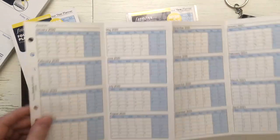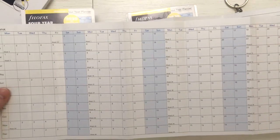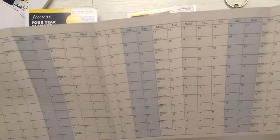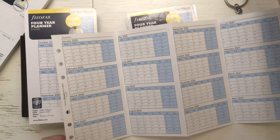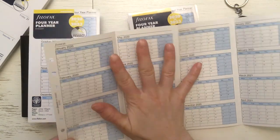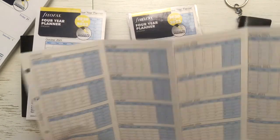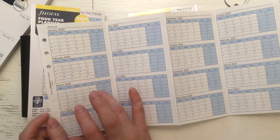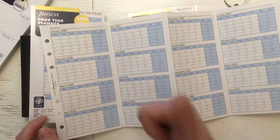I like this more than the horizontal year planner — that one is like seven pages wide, too wide for my eyes to comprehend. This looks very nice and I can see on one view the whole year. Of course it's tiny so you can't write much, but maybe you can track something. I thought this was appropriate since I started my YouTube channel this year — I get the first four years of my YouTube channel here, if I go so long. Let's hope for that!